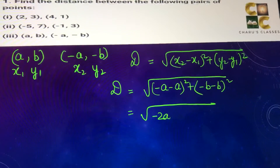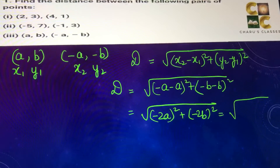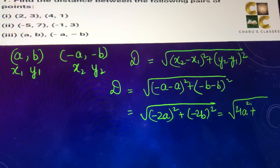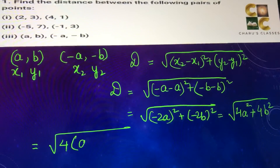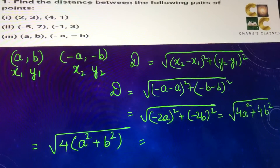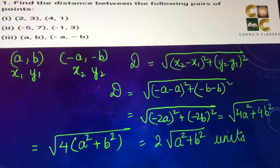This is (minus 2a) whole square plus (minus 2b) whole square. Minus 2a whole square is 4a squared, and minus 2b whole square is 4b squared. We can take 4 common from both the terms — this is a squared plus b squared — so 4 can come out of the square root. This is 2 root (a squared plus b squared) units. So this is the distance between the two points.